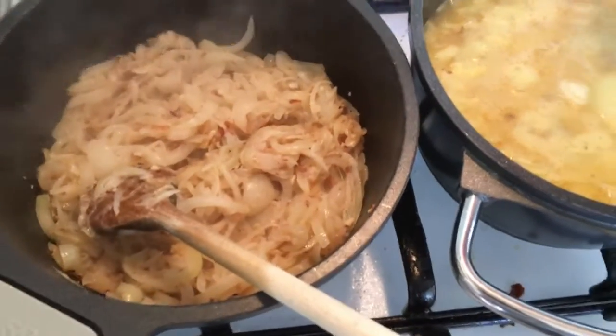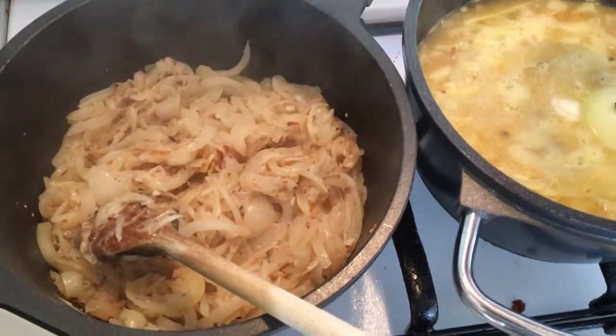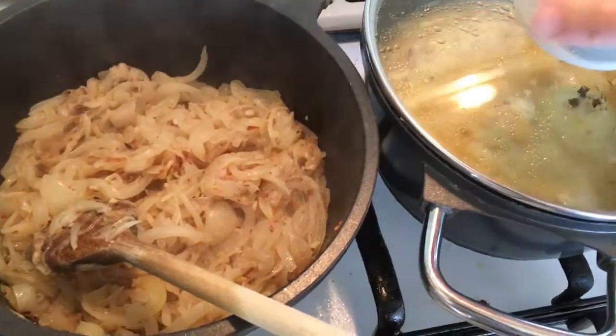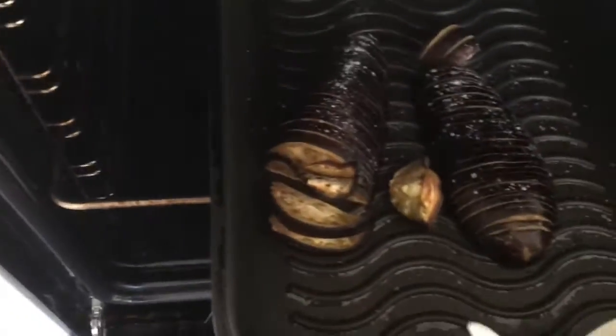We've got rice with bamboo shoots, parsley, and onion mixed with bulgur. And in the oven we have already made aubergine which will go nicely with the rice.